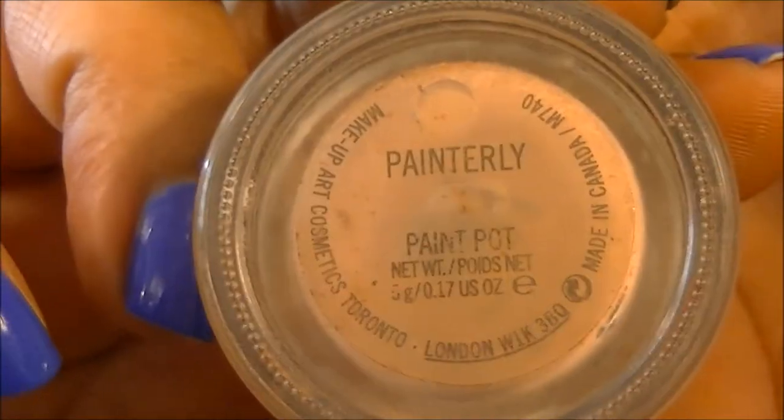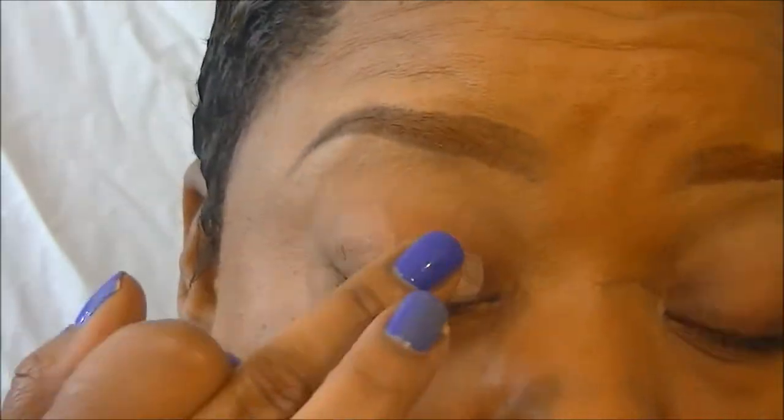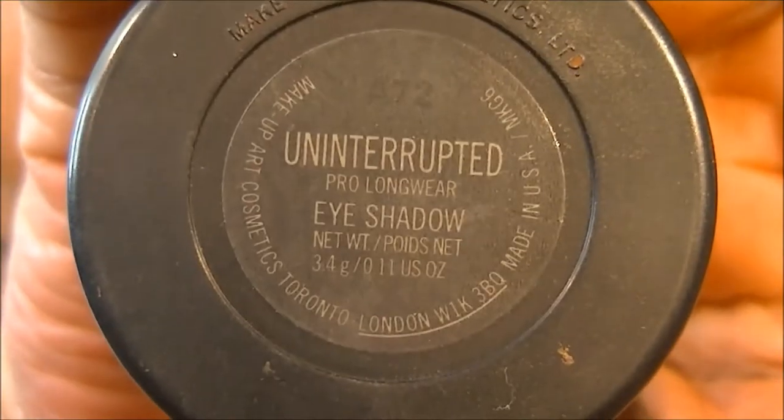Hi guys, so you're going to already apply whatever eye primer that you like. I used the Ruby Kisses. Next we're going to go in with Painterly Paint Pot, and we're just going to use our finger to apply that all over the mobile lid and a little bit above the crease. Just be sure to blend it out pretty good.